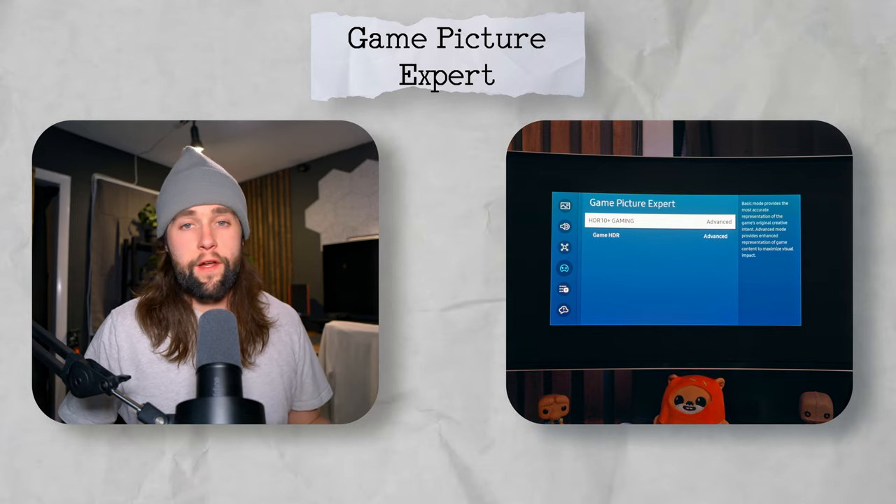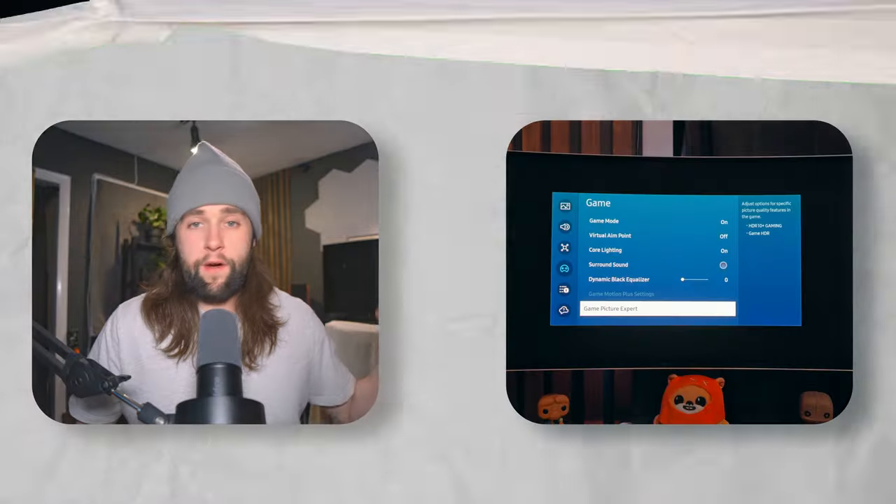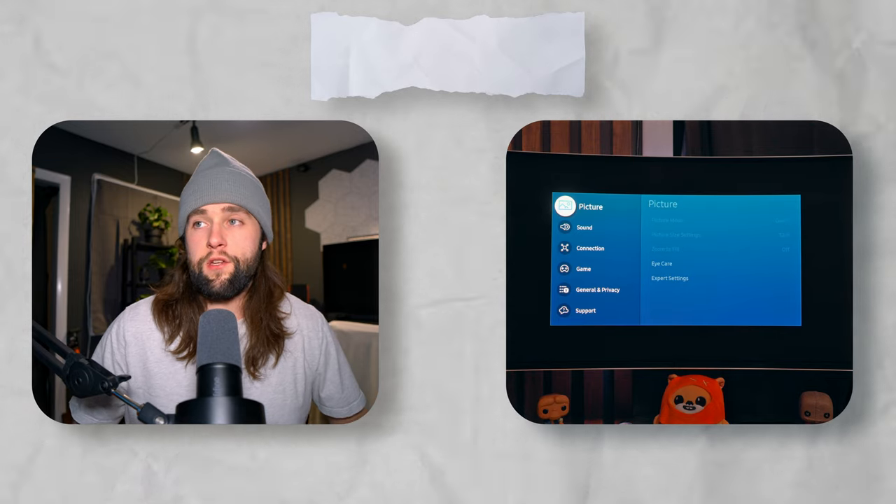Game picture expert allows you to adjust the HDR mode for HDR10 Plus and regular HDR content. HDR10 Plus is what Samsung monitors use to transfer data between HDR10 Plus content and the monitor. Amazon Prime Video uses HDR10 Plus; anything else falls under your regular game HDR settings. Basic is just the recommended settings; advanced gives a more contrasty, poppy look. I have mine on advanced, but I wouldn't recommend starting there — keep this on basic when first setting up.